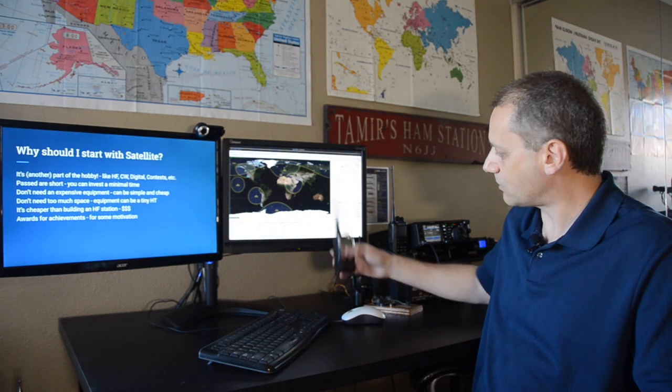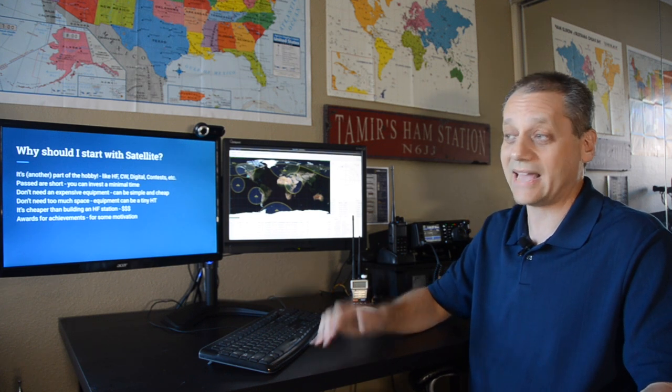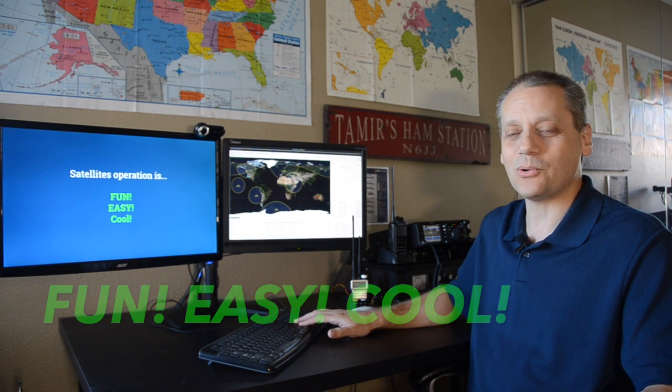Satellites need very simple and cheap equipment, especially for beginners. It also doesn't need too much space. The minimum you need is a transceiver and some antennas that are not big — most of them can be handheld. There are also awards that give recognition for achievements, which can provide motivation. Satellite operation is fun, easy, and cool — there's no reason not to try it.